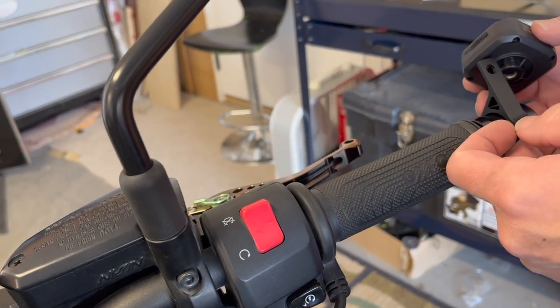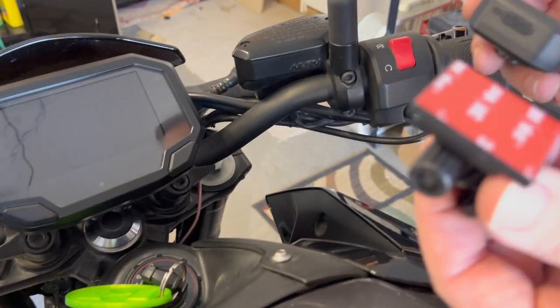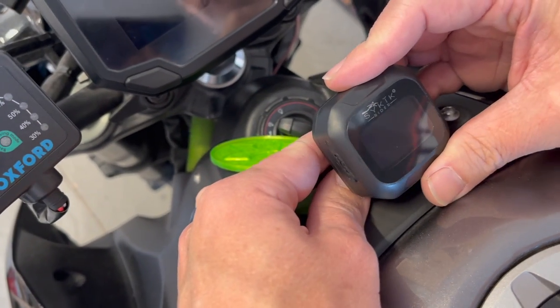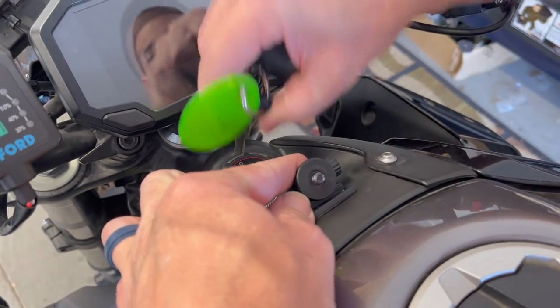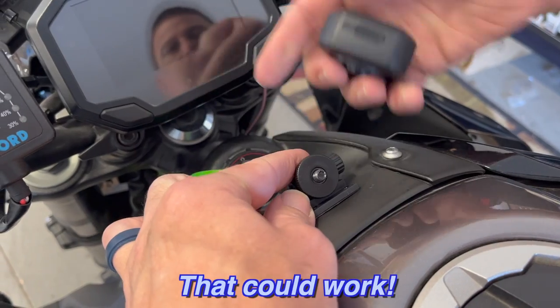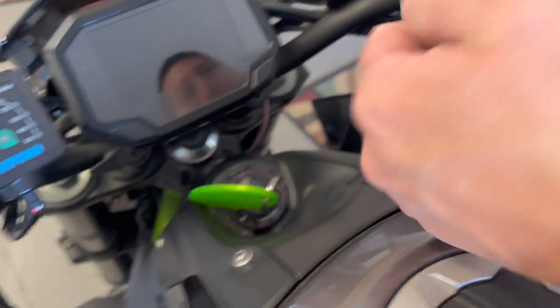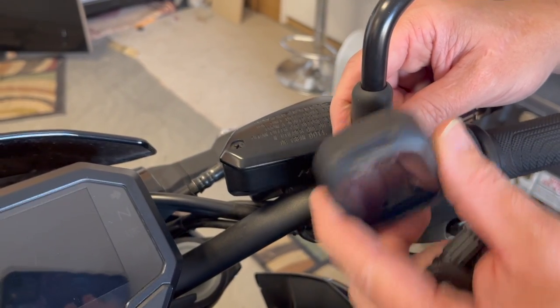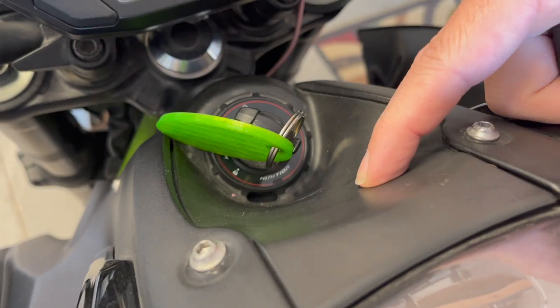You could put it there — I think it'd be an option. But a better option is it came with this other mount with some 3M tape, and we can put it right here above the key, center view, which is actually pretty nice. It doesn't get in the way of the key. In the future I think I'm going to custom 3D print something and mount it right here on this mirror. Future project. But for now I'm just going to use this 3M tape, but I need to clean this with some isopropyl alcohol first.